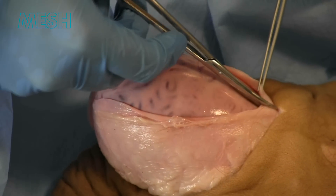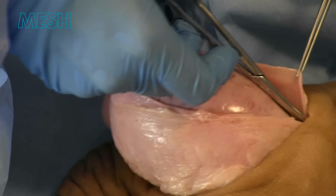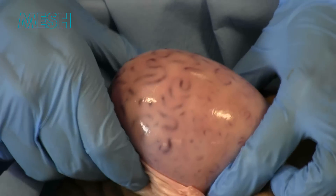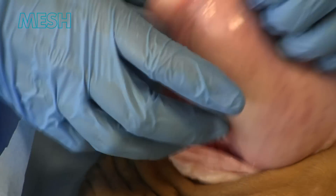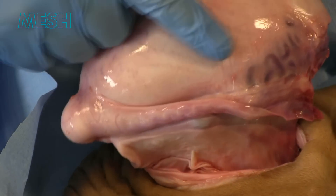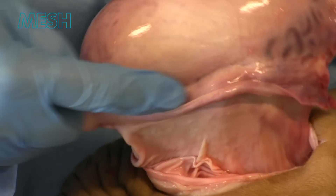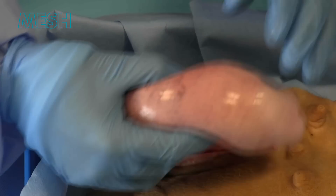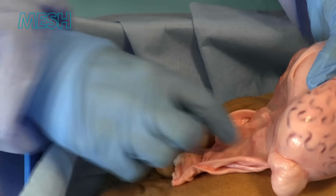We must ensure the incision in the tunica vaginalis is opened enough to allow full eversion of tunica vaginalis. This is then folded neatly behind the testicle. We can see the whole testicle here and epididymis with gubernaculum at the caudal layer.